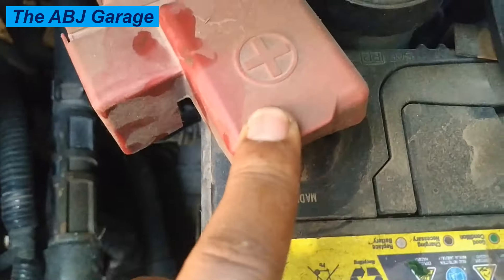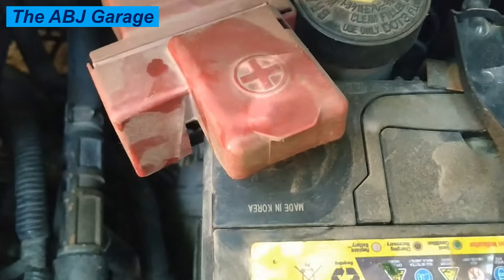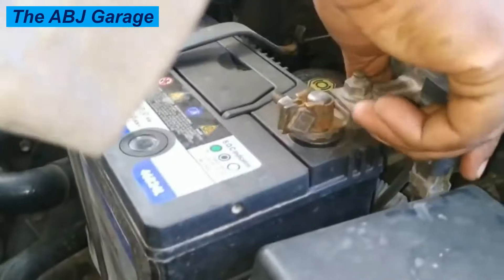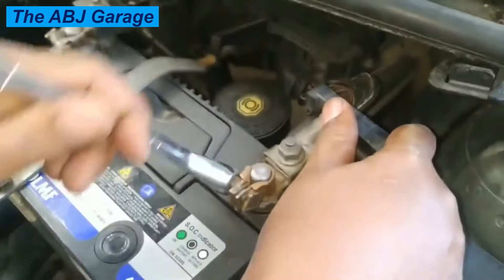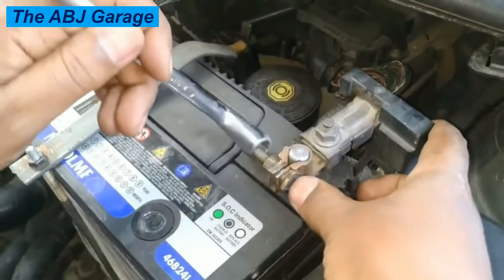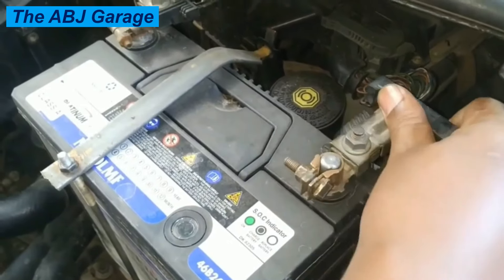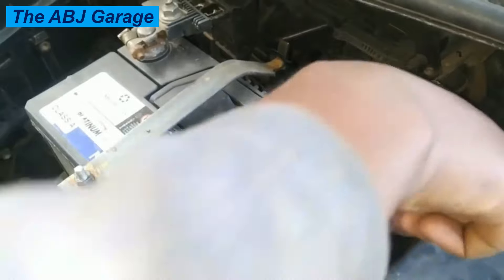Disconnecting the negative battery terminal first is important because it reduces the risk of short circuits. When installing a battery on your car, connect the positive terminal first, then do the negative terminal last. When disconnecting, start with the negative and then finally disconnect the positive.